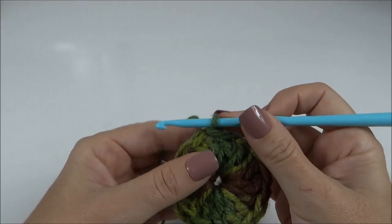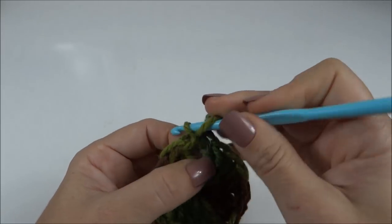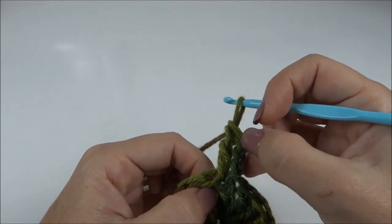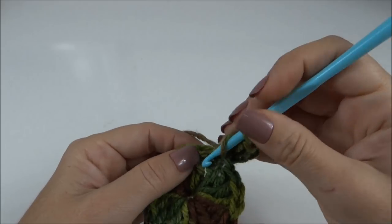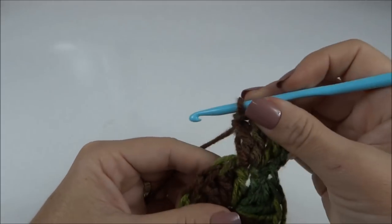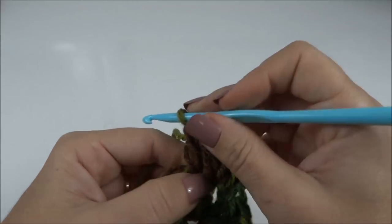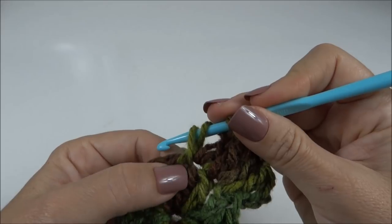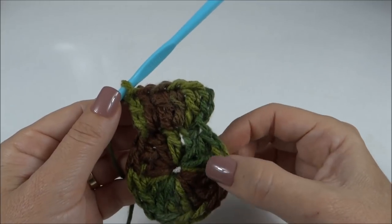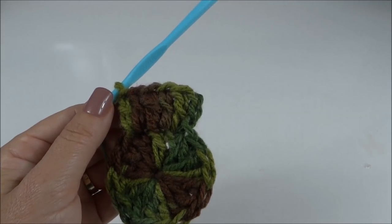Finalizei os dezesseis pontos e já fechei com um ponto baixíssimo. Inicio a segunda carreira fazendo três correntes, volto nesse primeiro ponto e faço mais um ponto alto — ficam dois altos, contando as correntinhas, já no primeiro ponto. Próximo ponto: dois pontos altos juntos no mesmo ponto da carreira de base. Para cada um dos dezesseis pontos, dois altos juntos. Ficamos ao final dessa carreira com trinta e dois pontos altos.